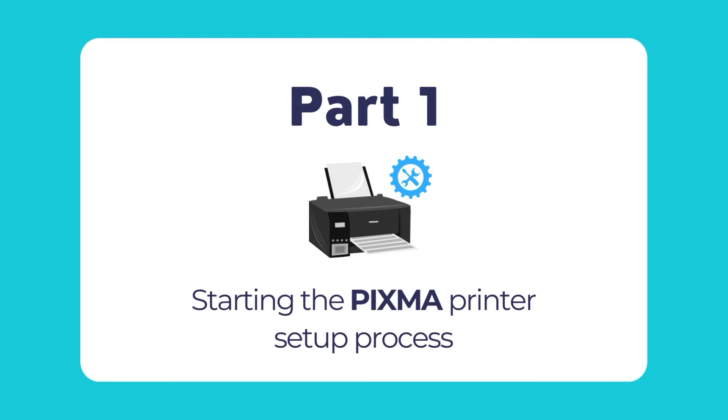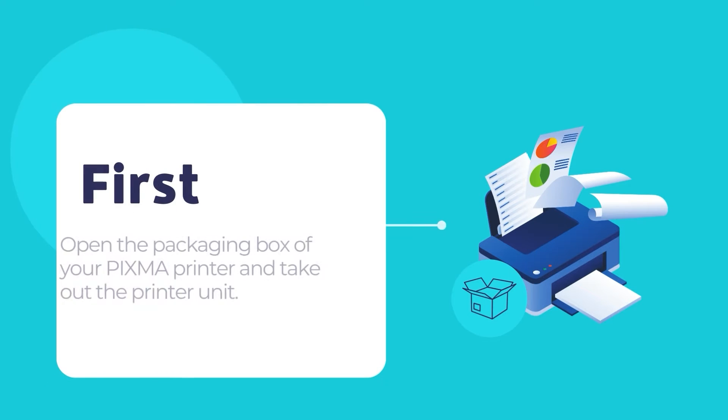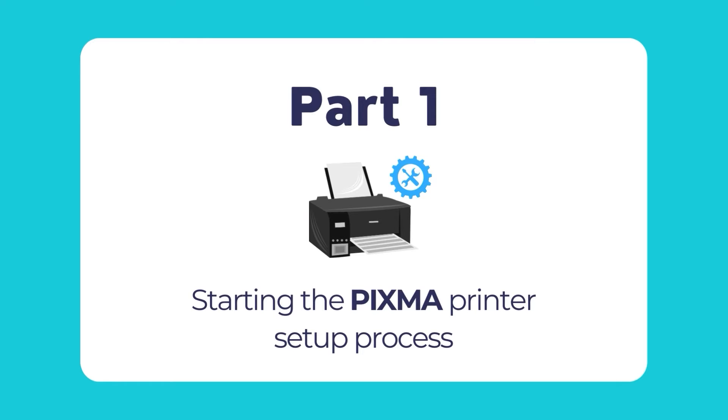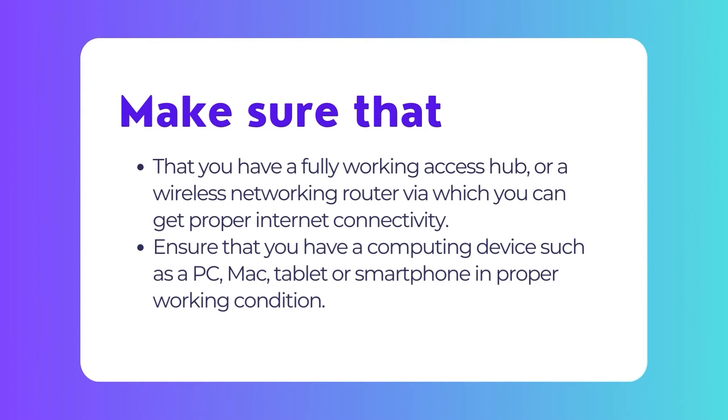We will begin with how to set up your PIXMA printer and prepare it for the first time use. This involves configuring the printer as well. Before we begin, we need to unpack the printer, power it on and then connect the printer to a network or establish a USB connection with your computer. Before connecting your PIXMA printer to the network and configure it, please check that you meet the following two conditions.